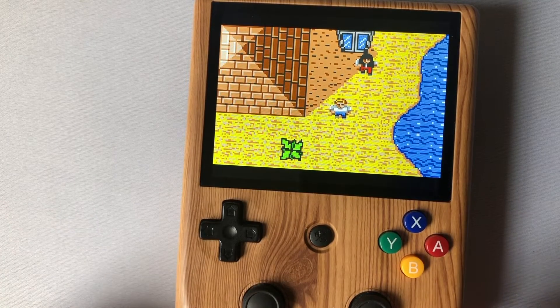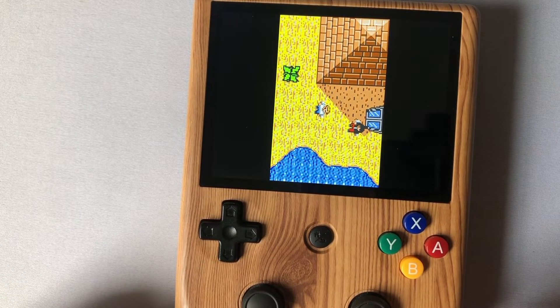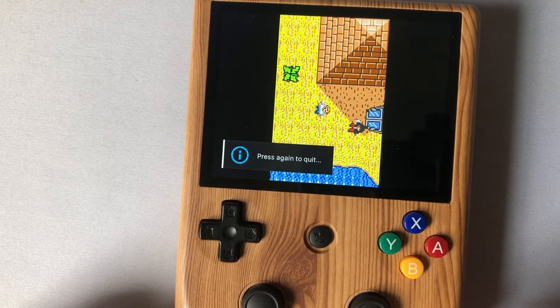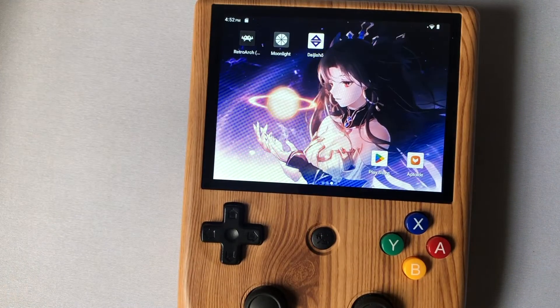I'm going to try to get out by holding Select. Of course, in that emulator when you push Select it rotates the screen instead, but that's fine.